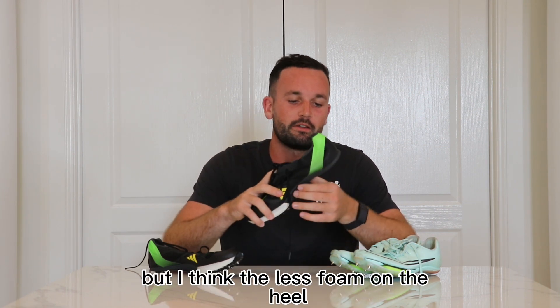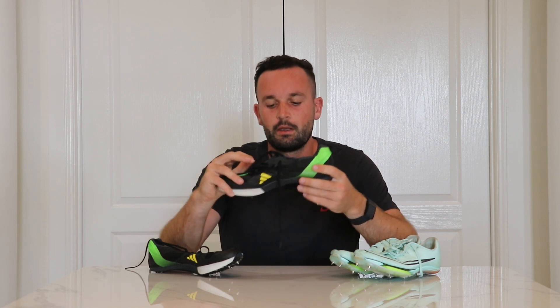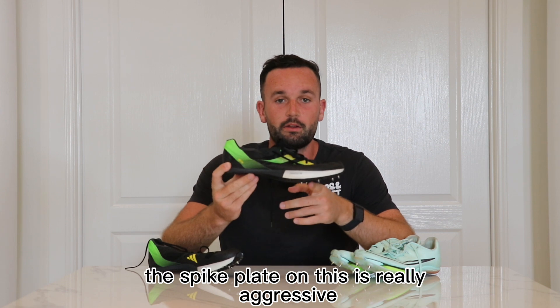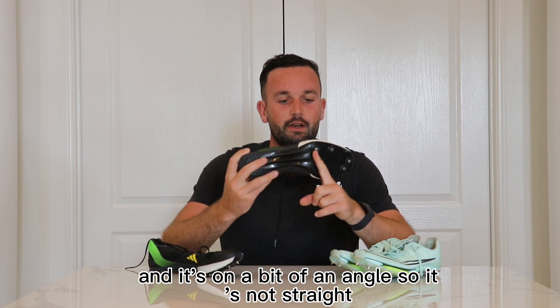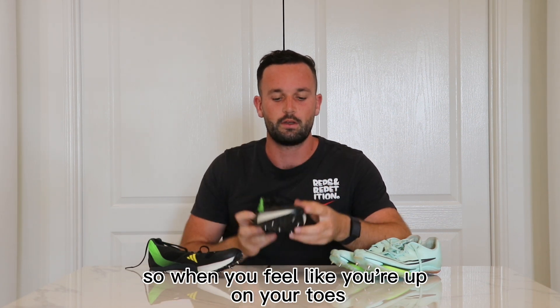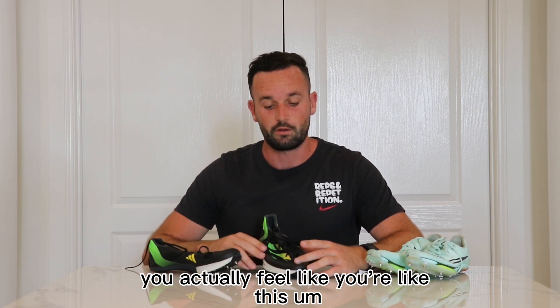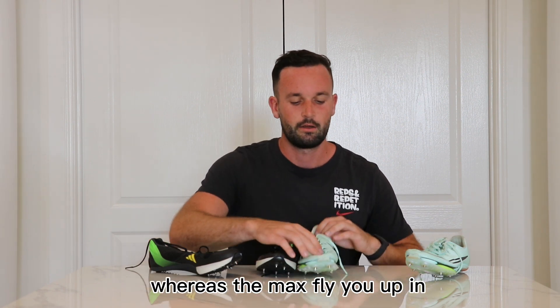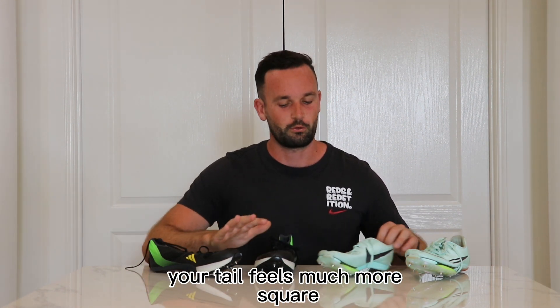I think the less foam on the heel — and this is a very aggressive shoe, even though it doesn't look like it — the spike plate on this is really aggressive and it's on a bit of an angle, so it's not straight. When you feel like you're up on your toes, you actually feel like you're leaning forward, and it's not until you actually wear the shoe that you realize. Whereas the Max Fly, when you're up on your toes, it feels much more square.